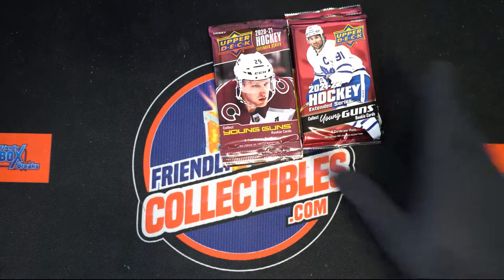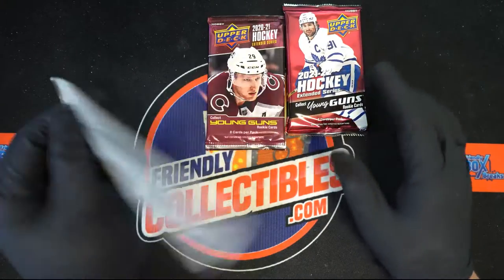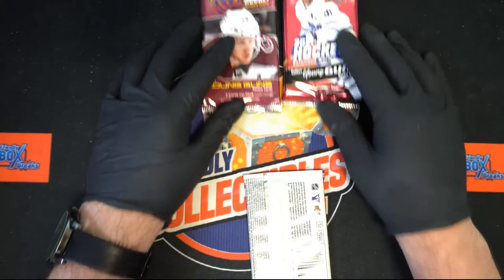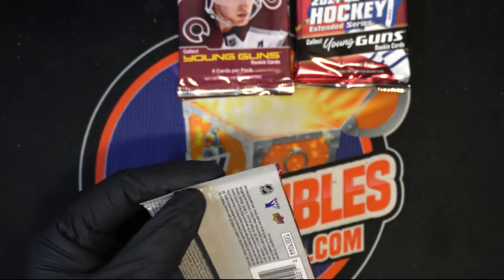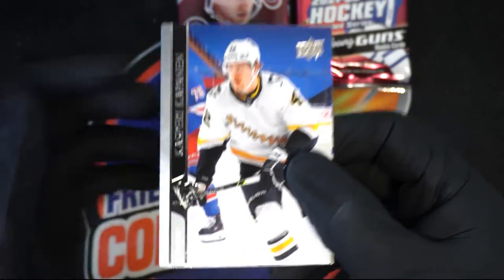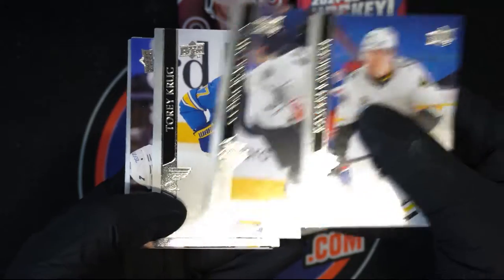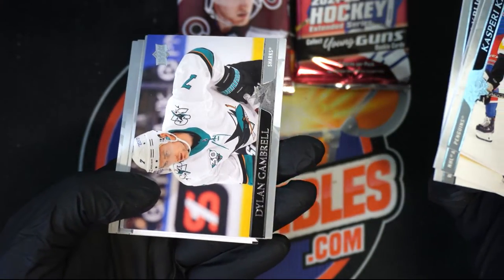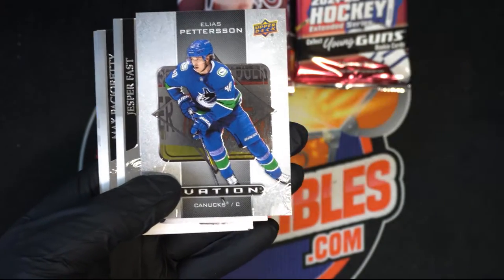Should we do the old first then the new? I think that'd be good — let's do the old first. Come on big Young Guns, come on Young Guns, where are you at? Nice — Connor McDavid! Oh, that's very nice, look at that!